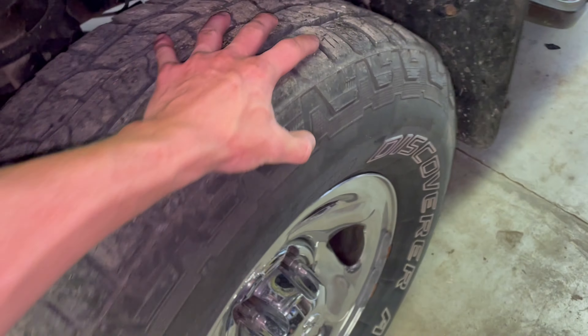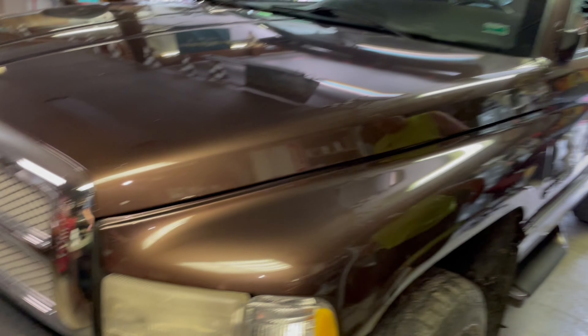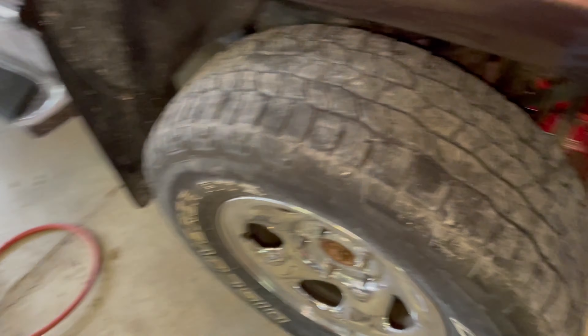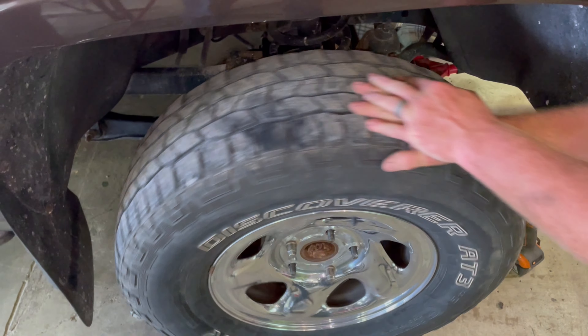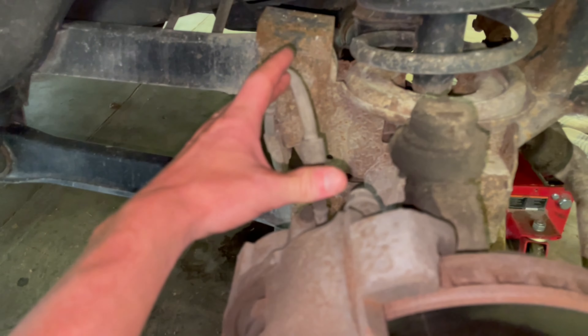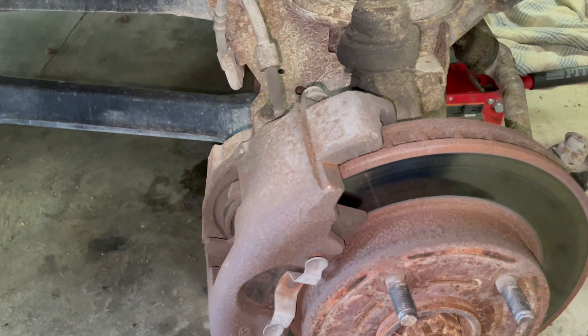This side is fixed — you can just spin it freely. You want to check this right after you get done driving the truck because after time the caliper will release itself. Try and spin this other one — look how stiff that is. The caliper is sticking very hard, so since we're already going to be in here, we're going to replace the caliper and the hose.